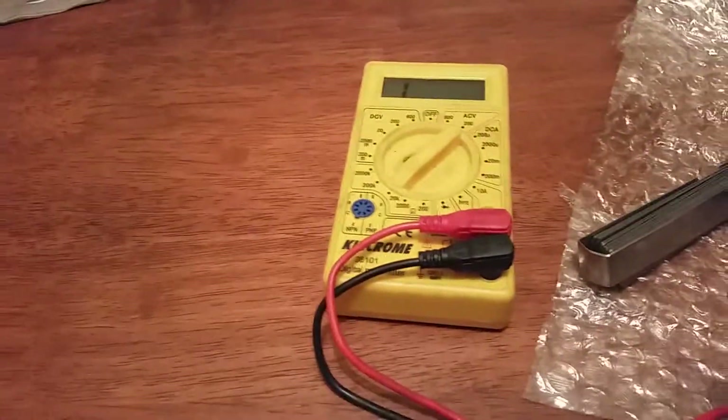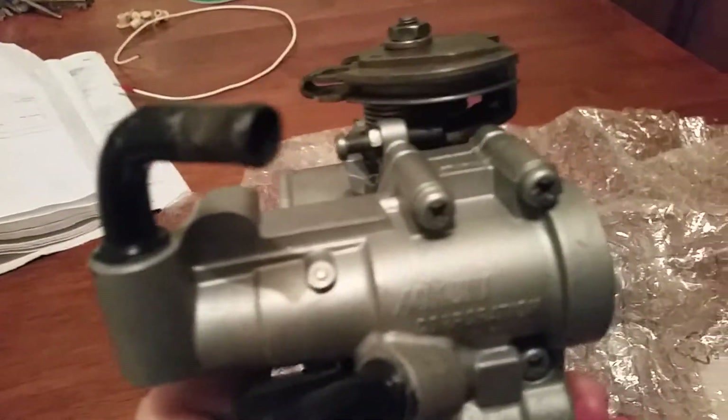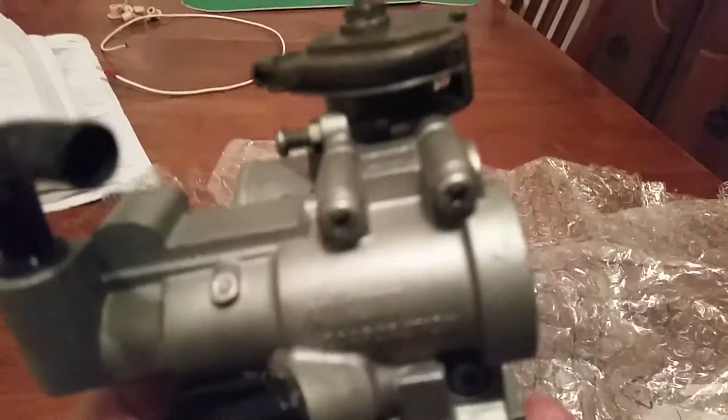You need your voltmeter set on K ohms and obviously a feeler gauge. Adjust your throttle body, your throttle vane, to snap shut correctly on the screw in there. You can see it in the light so the vane is closed properly all the way, but all the pressure's on that screw so it's fully closed off.